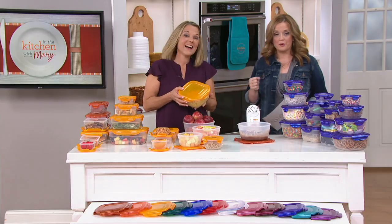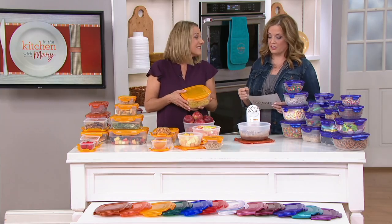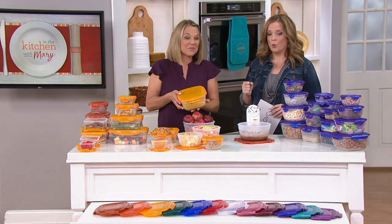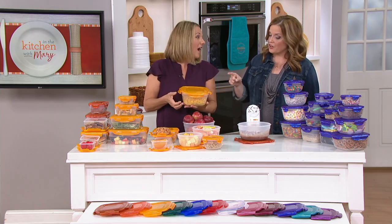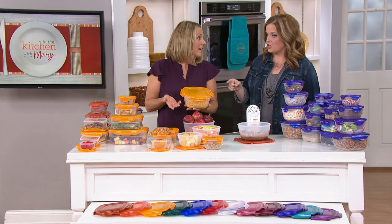Our testimonial line is open. We would love for you to give us a call and share your Lock and Lock story at 800-600-1556. We're going to dive into the colors in a moment, but is there anything about this set I need to know? Is anything different?